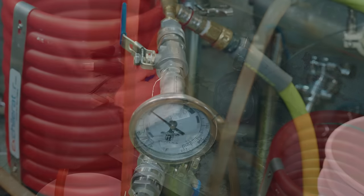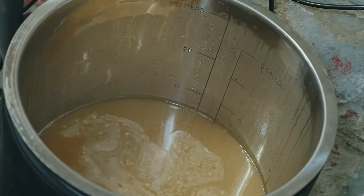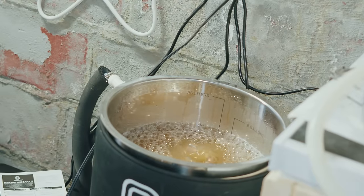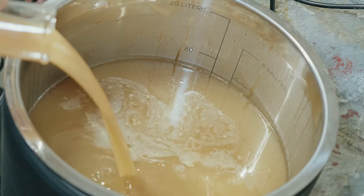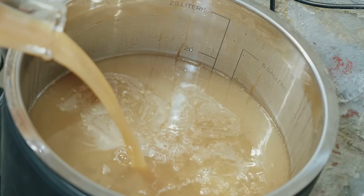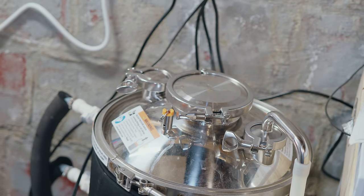Ten minutes after that I ended the boil and added my zero-minute hop addition — another quarter-ounce each of Citra, Simcoe, and Amarillo. I whirlpooled the wort by turning on the pump for five minutes, then let it rest for 15 minutes. I chilled and transferred into my Brew Built X2 fermenter, achieving a single-pass chill down to 65°F. I then oxygenated with pure oxygen, adding about one liter, and pitched my full one-liter starter of London Ale 3.